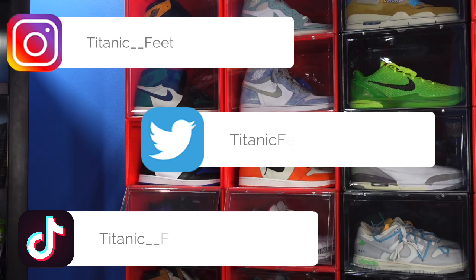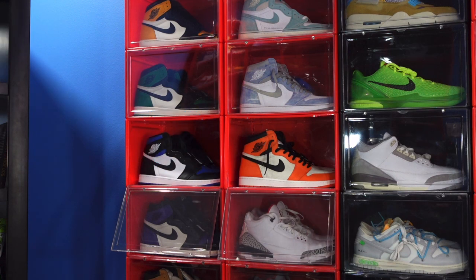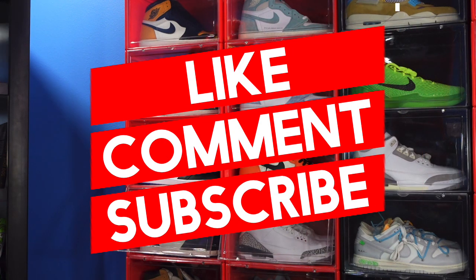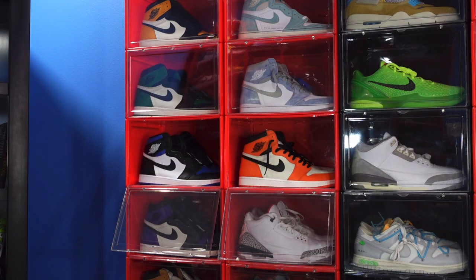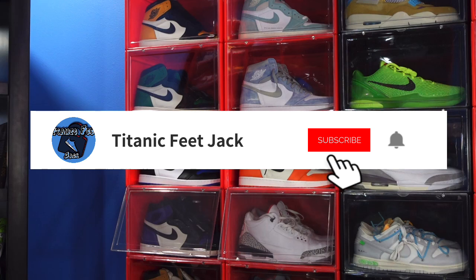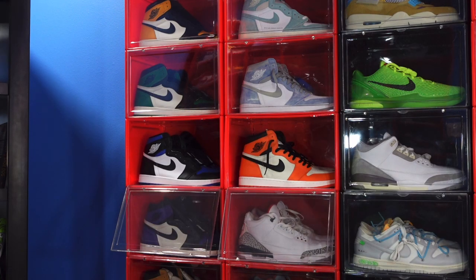I also need a favor guys — need you to like the video, drop a comment in the comment section, let me know your thoughts on today's sneaker, and also subscribe to the channel if you haven't already. We're trying to reach the goal of 1.5k subs, so let's get there. Just spread the word, let's get there and I greatly appreciate it.